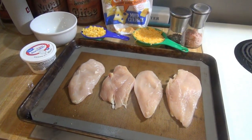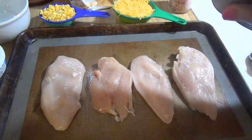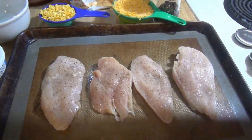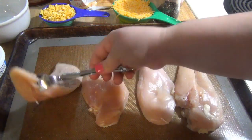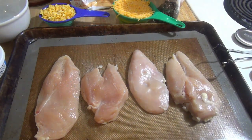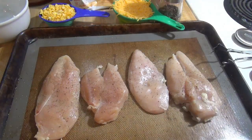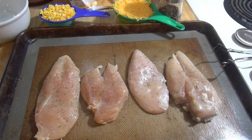To start off, I'm going to season these pieces of chicken on both sides with some salt and pepper. Next I'm going to take the sour cream and put a drop on each piece of chicken and then spread it out.